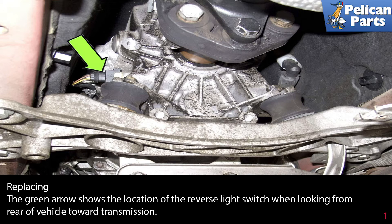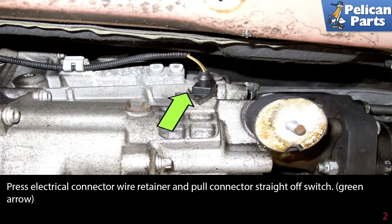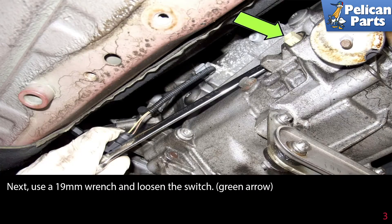The green arrow shows the location of the reverse light switch when looking from the rear of the vehicle towards the transmission. Press the electrical connector wire retainer and pull the connector straight off the switch as indicated by the green arrow. Next, use a 19 millimeter wrench and loosen the switch.